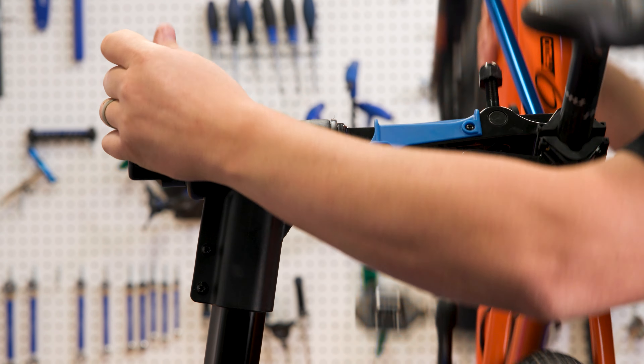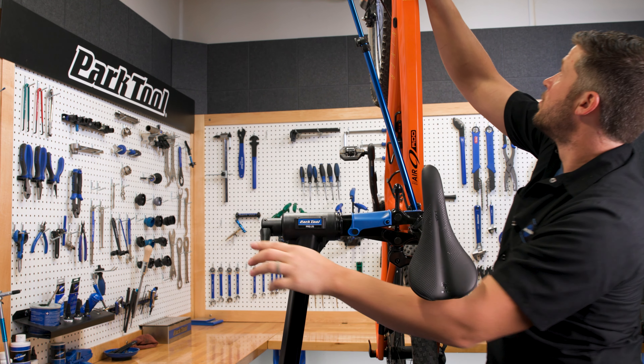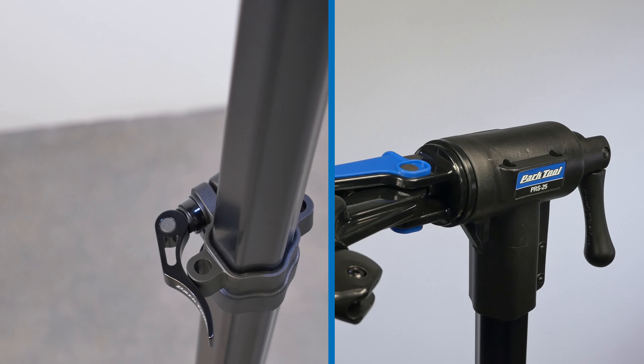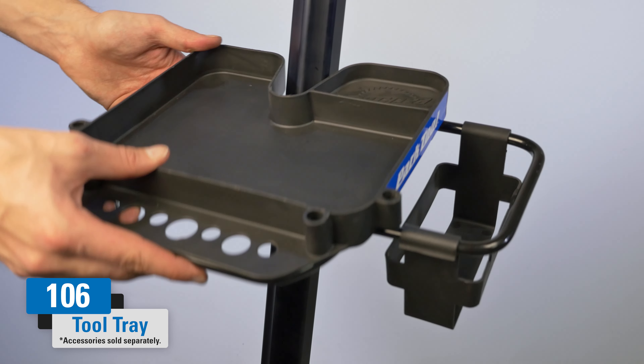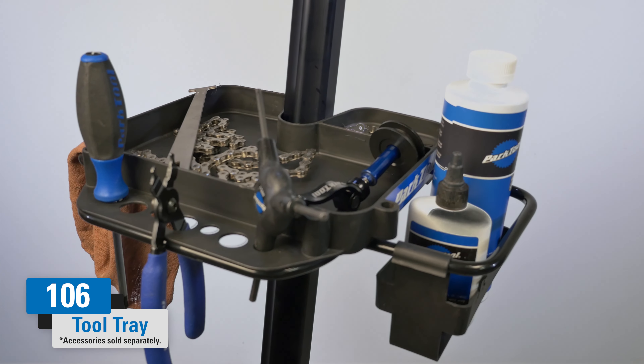The clamp rotates 360 degrees, allowing the bike to be positioned at any angle. The Park Tool Receiver Pod Accessory System is integrated into the top tube and height adjustment collar to allow for easy installation of accessories.